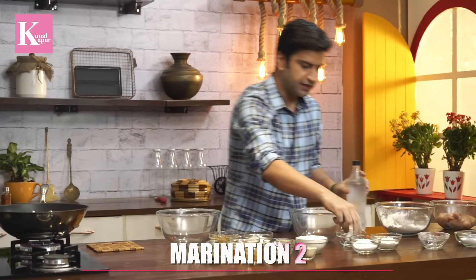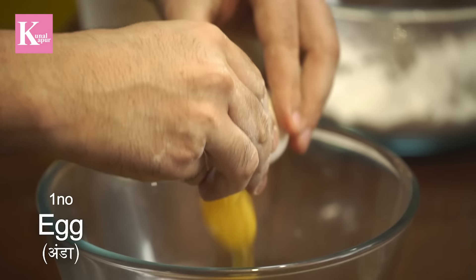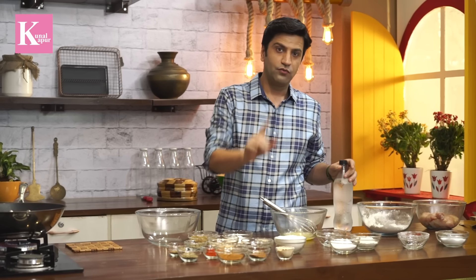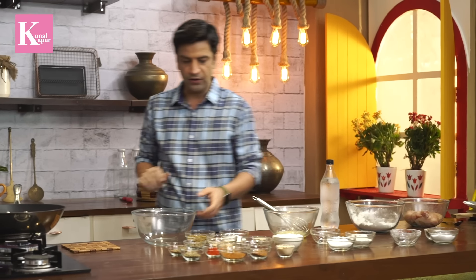We will also add some salt and mix the ingredients together. Finally, the dry pepper powder and other spices will be added to the first coating. Then let's move on to our third coating.